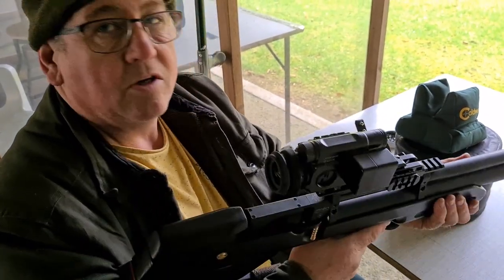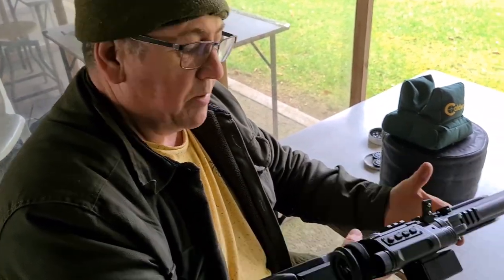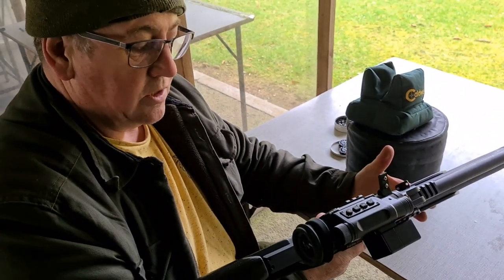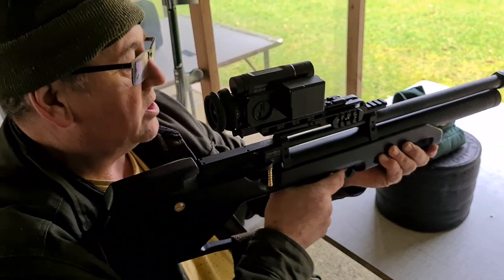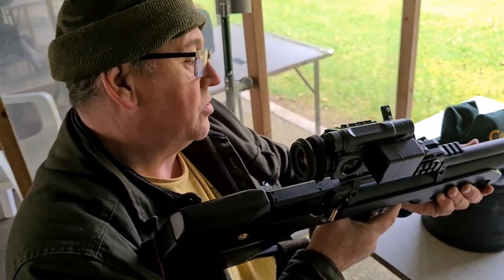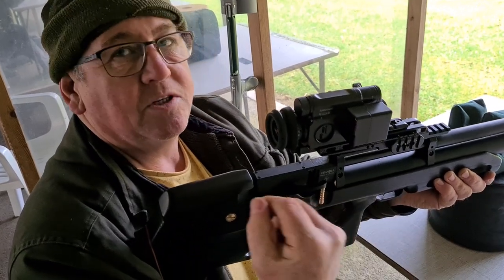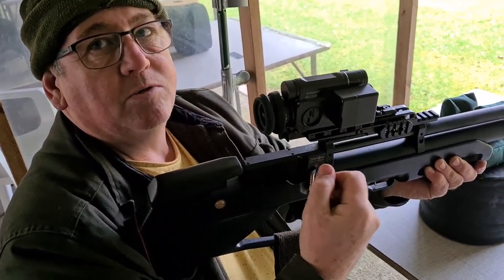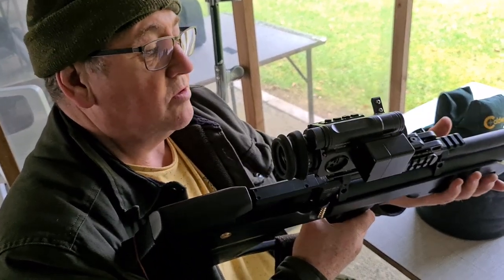Dave suggests putting some skateboard tape on it for better grip in wet conditions. Apart from that, he finds it really quite accurate. The trigger feels okay and is light enough. The safety is good. He quite likes it but would like an automatic safety — returning to safe automatically on cocking. Apart from that, he says it's good.